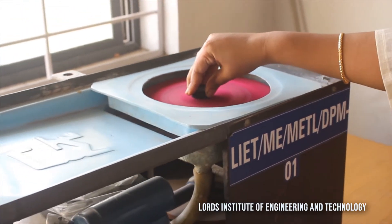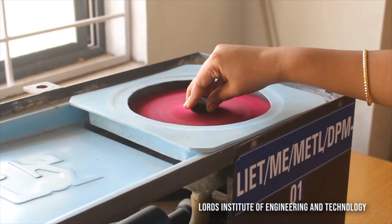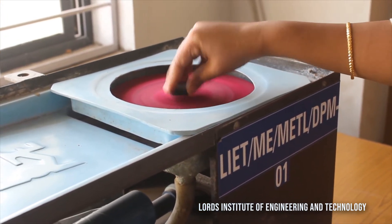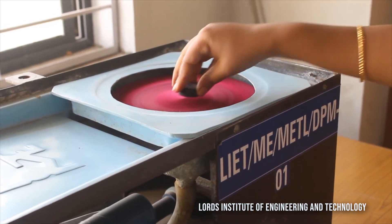If you feel uncomfortable holding the piece against the disc at this speed, you can gently remove it and place it again, because holding it for too long will affect the result. We have now completed the grinding and polishing operations.